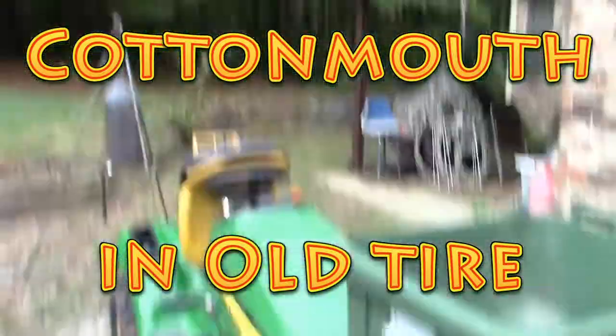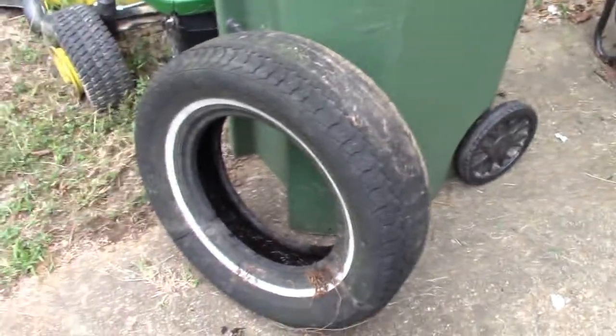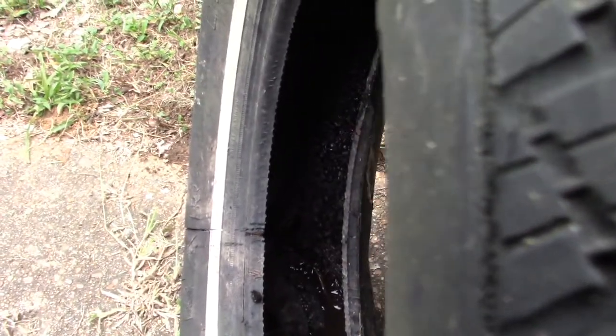I had this tire sitting over there in the woods and I just grabbed it and carried it over here and I was setting it down. I noticed that there was a little something extra in the tire. I'm not sure you can see that real well, but there's a snake in there and I'm pretty sure it's a cottonmouth, and we're going to have to do something about that.